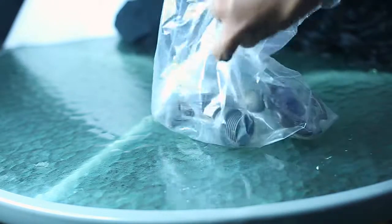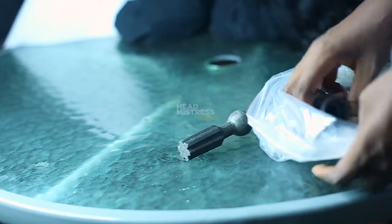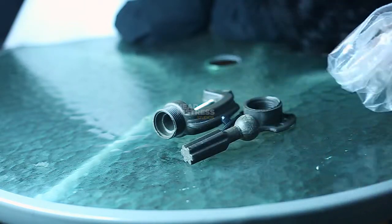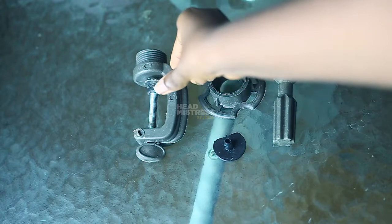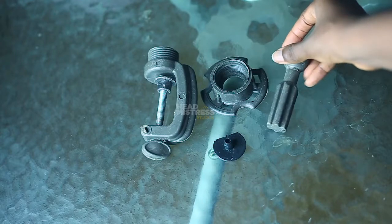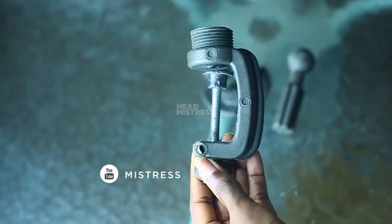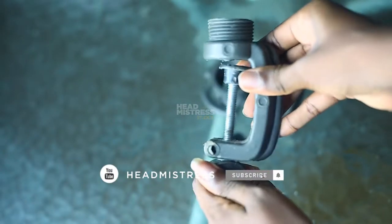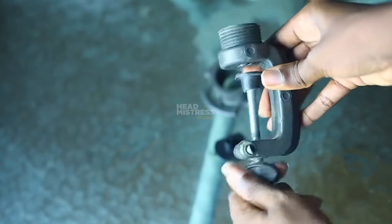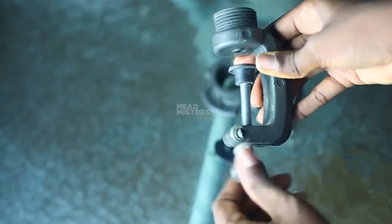Hello guys and welcome back to my channel. If you're new, thank you so much for deciding to subscribe — it means a lot to me. In today's video we are going to be talking about this alternative option that you can use in place of a wig stand. I have talked about this in my affordable wig making starter pack for beginners, part two, and I decided to show you how this looks when you get it out of the package, how to set it up, and how to use it.